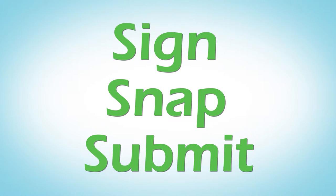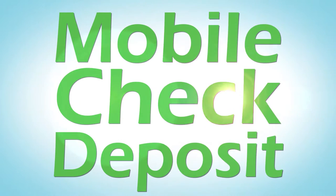Sign. Snap. Submit. With the mobile banking app from your credit union, you can deposit a check right from your mobile device.